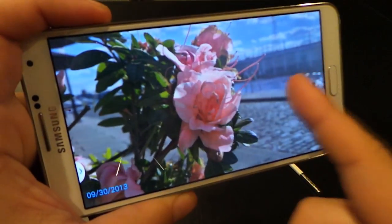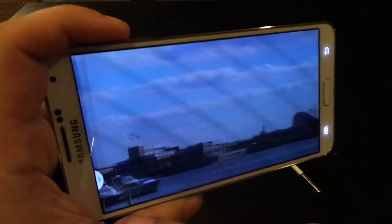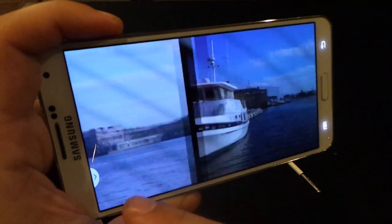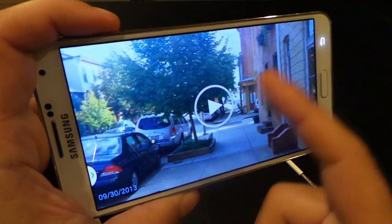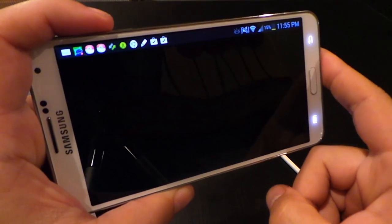Here are some of the pictures taken with the Galaxy Note 3 in my gallery. These will be in the article as well on Fandroid.com, so check that out to see the original pictures. There's also the sample video I took.